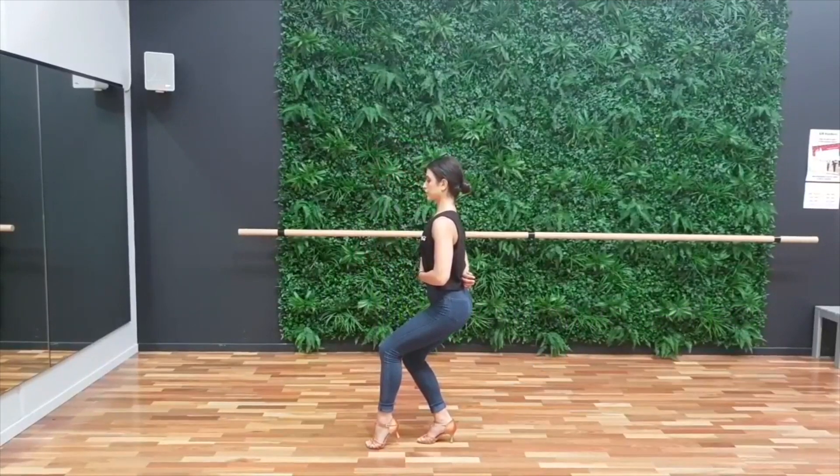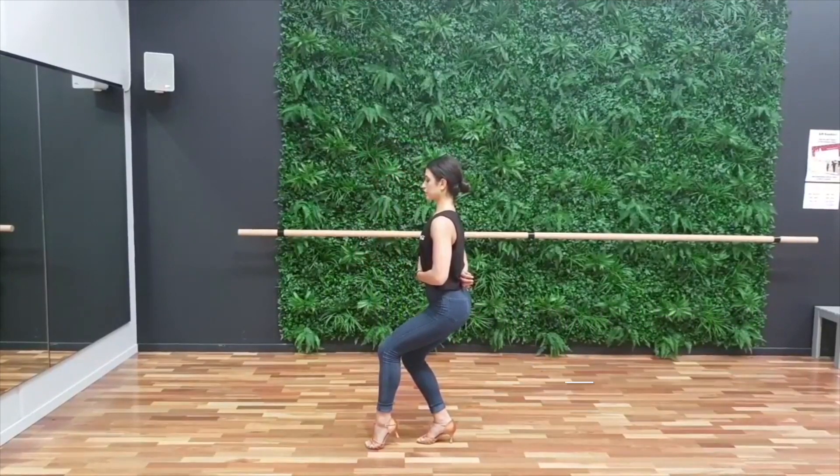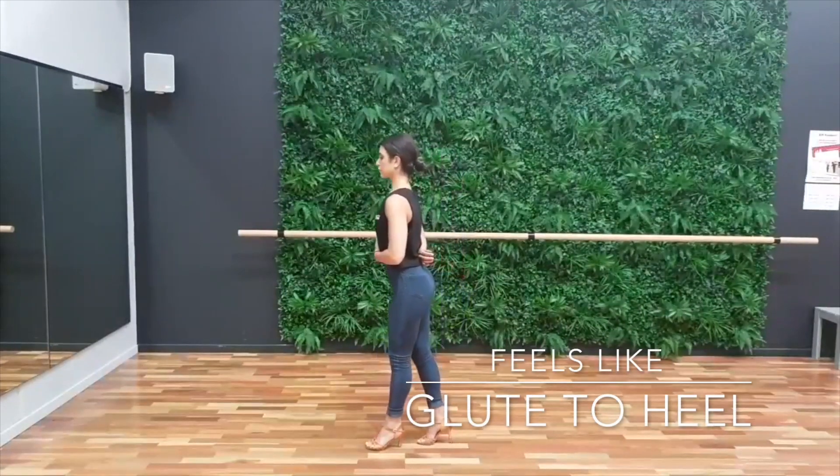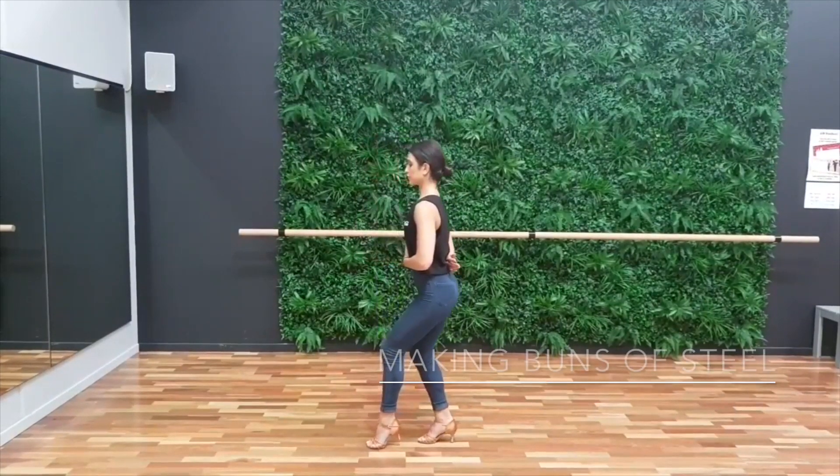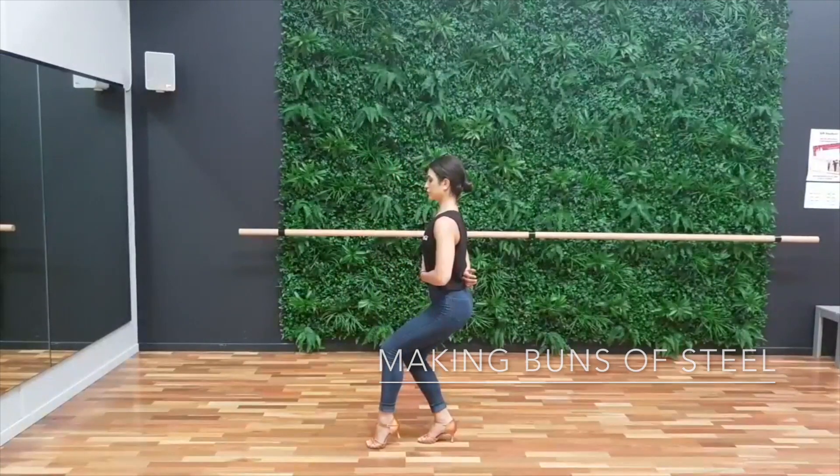The idea is to be in a little bit of a sit position and making sure that your glute is firing. Okay ladies, good luck with that exercise.